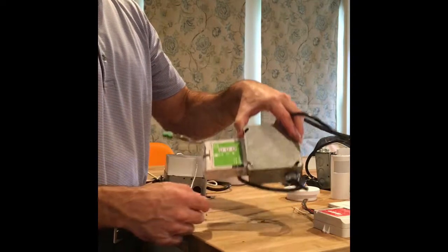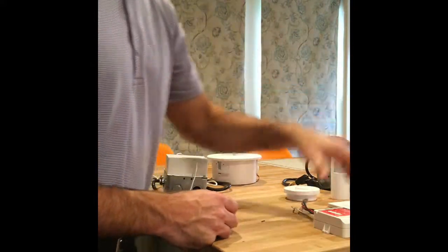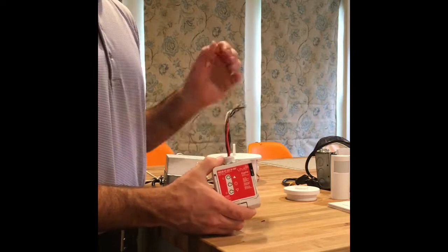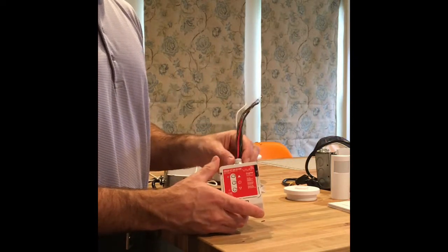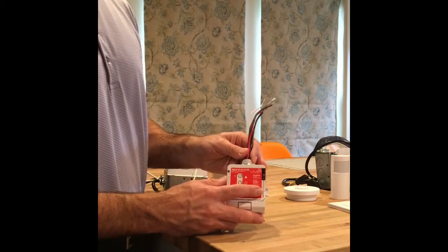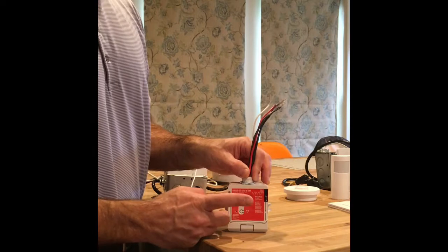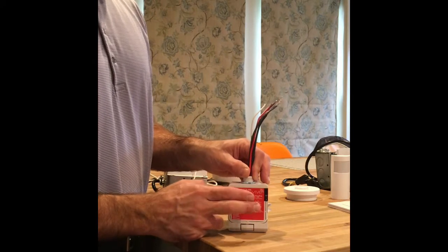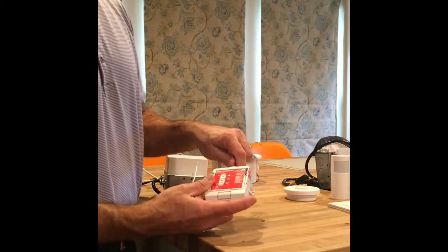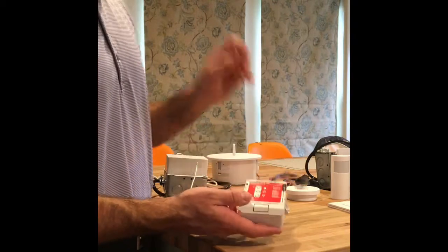Wireless devices you always install outside the box — I've got other videos on that as well. This is one device that you have to understand the purpose of. Without getting into the strict requirements, this is a power pack that is UL924 rated for emergency lighting controls. You need to be up on exactly how you would use it, and we can offer further assistance with that.